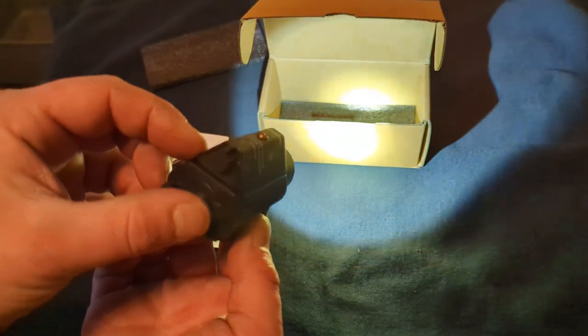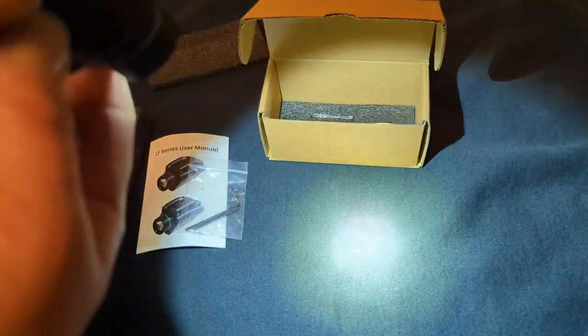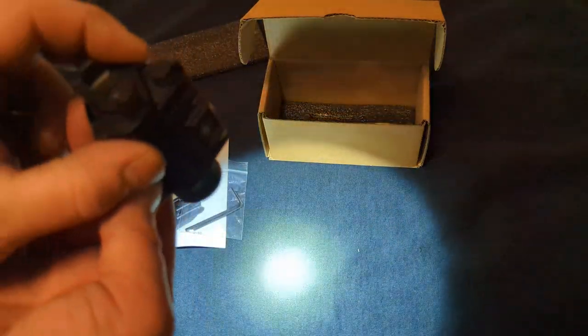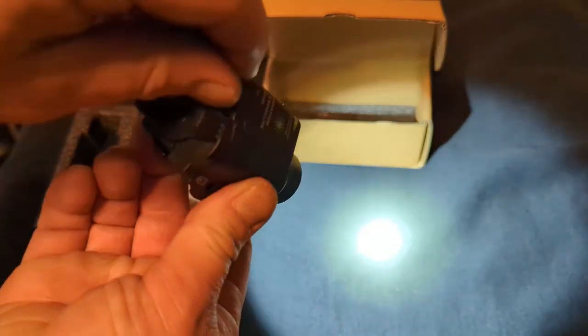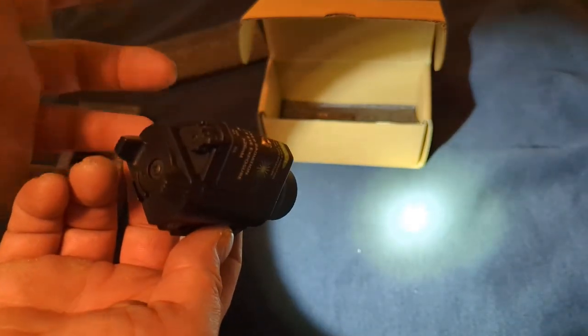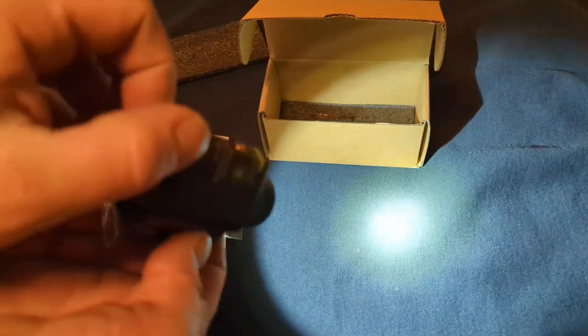There's the flashlight and laser. It's probably hard to see because the flashlight is so bright it almost knocks out the laser. And then flashlight, flashlight, laser, and laser.